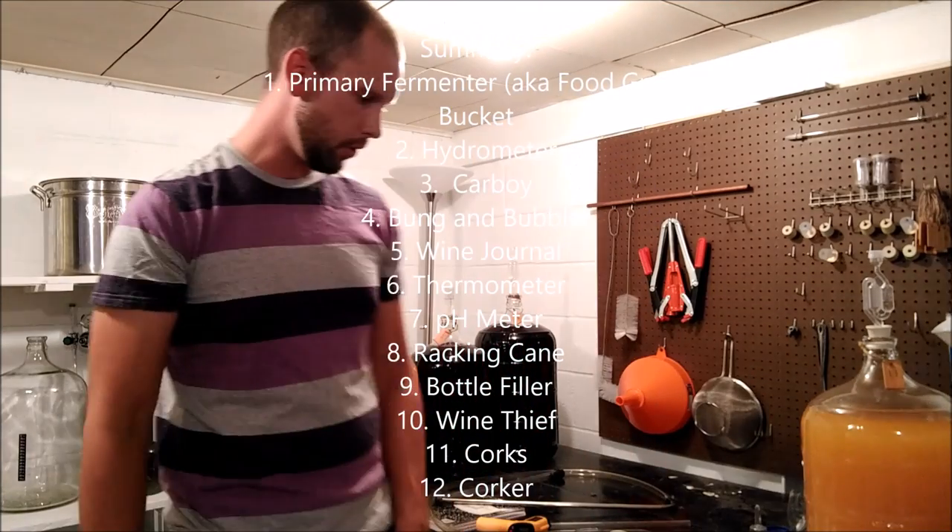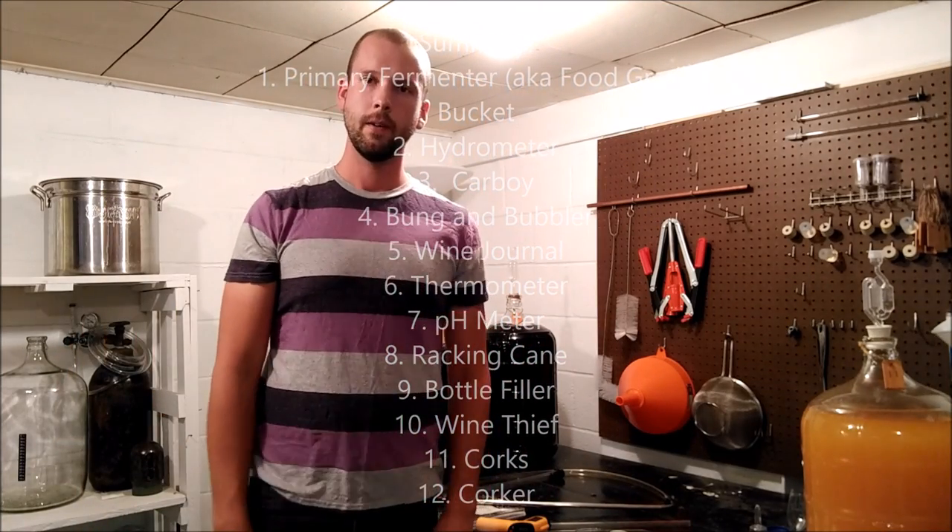That's all there really is for basic equipment. Hope you enjoyed the show — give me a thumbs up, subscribe, tell your friends, and good luck making your wine.